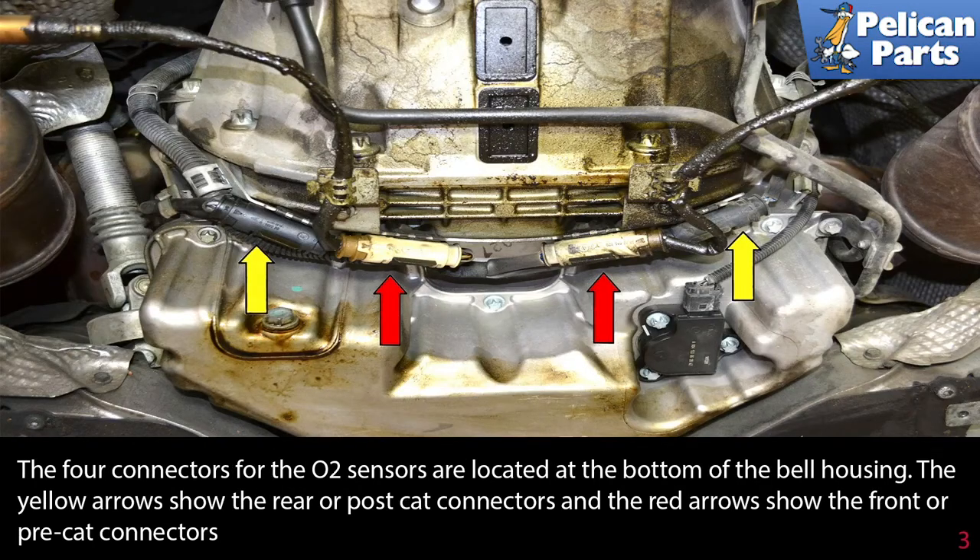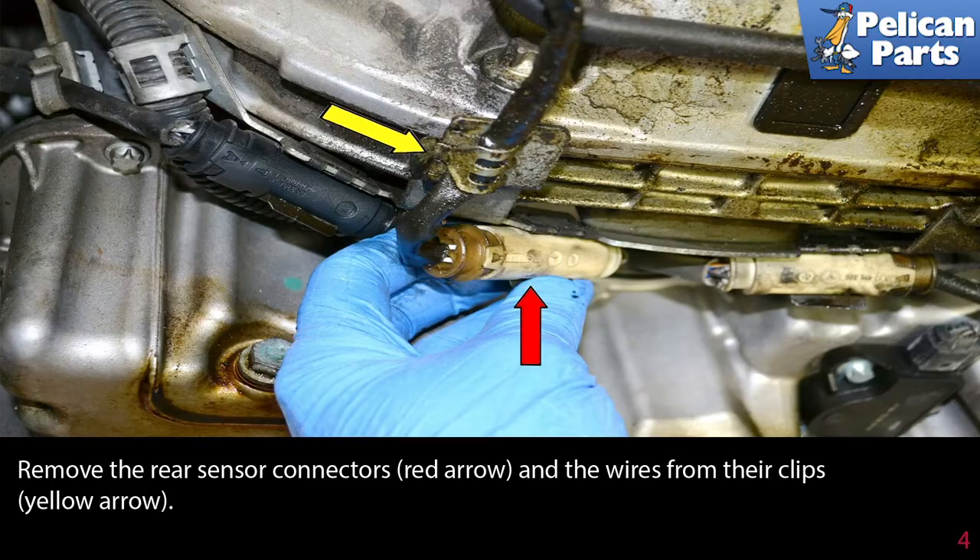The four connectors for the O2 sensors are located at the bottom of the bell housing. The yellow arrow shows the rear and post cat connectors, and the red arrows show the front or pre-cat connectors. Remove the rear sensor connectors, red arrow, and the wires from their clips, yellow arrow.